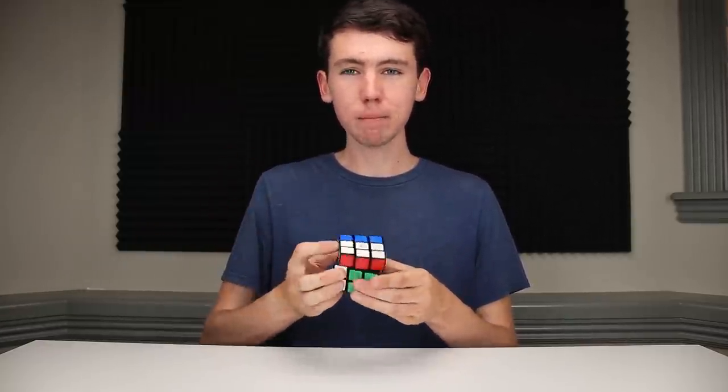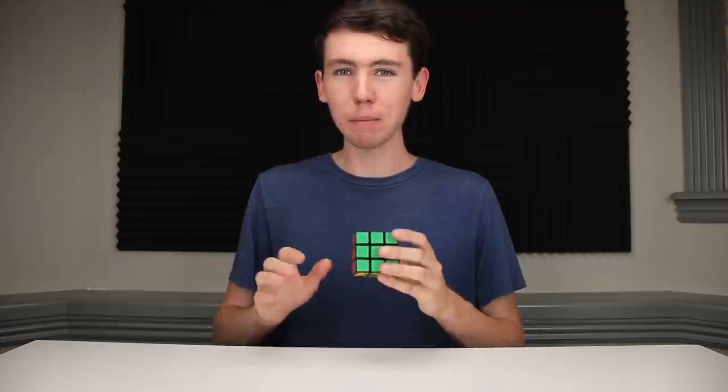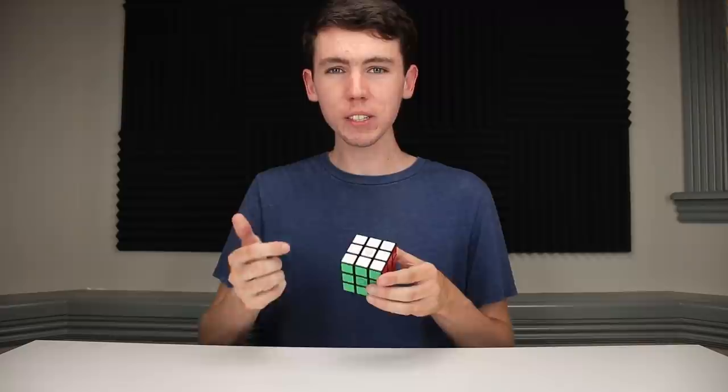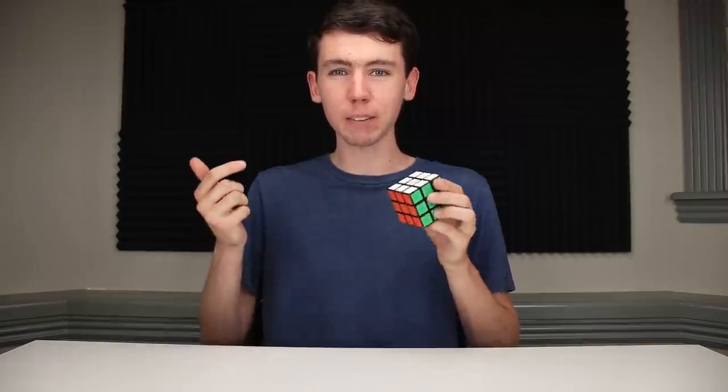The hardware is super solid, maybe lacking a little bit in speed-cubability, but once the app improves and we're able to program anything we want into the cube, there are just so many options and you can basically do anything. I imagine these will be very popular in schools as a tool to help teach programming, and if that sounds exciting to you — it definitely does to me — that's probably the main person I would recommend this cube to.